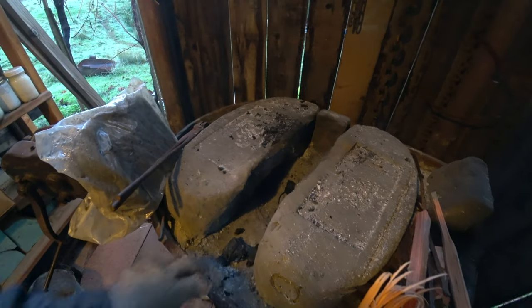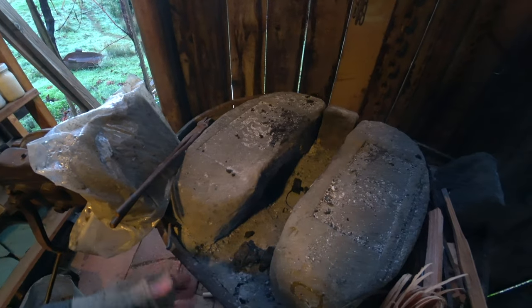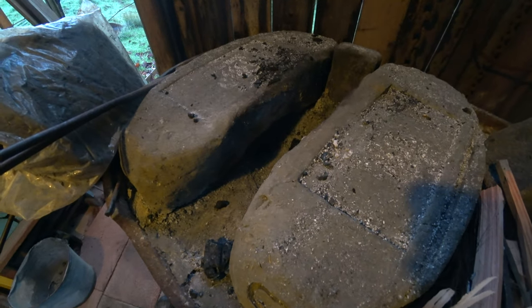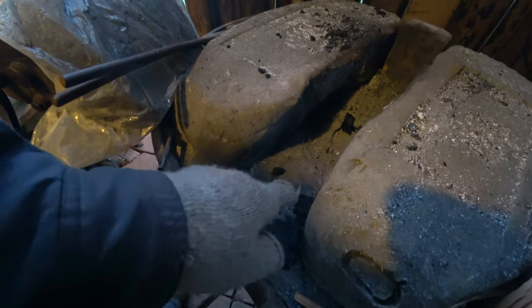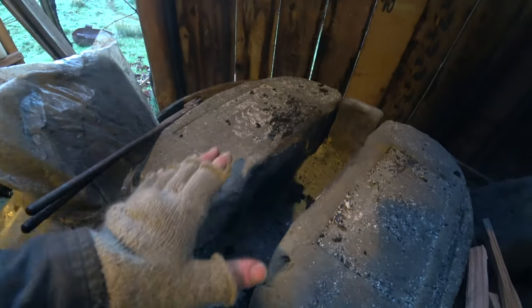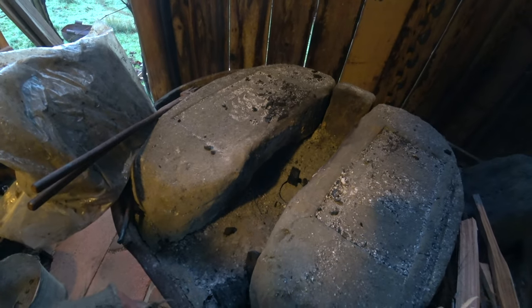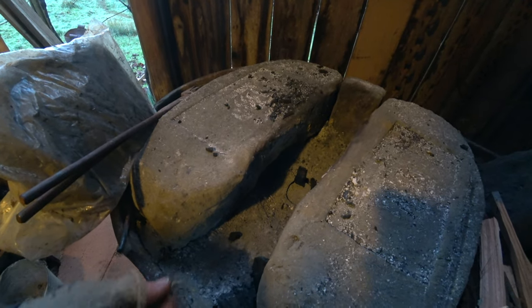When you forge with charcoal it's kind of a pain because it doesn't stick together, and every time you touch it it just falls and spreads out. Normally a coal forge — and this is a coal forge — has a layer of clay, which is actually cobb, a mixture of clay, straw, sand, and gravel. Cast-iron forges are supposed to be lined with clay; in fact a lot of them, including this one, will have a little print in the bed that says 'clay before using.'